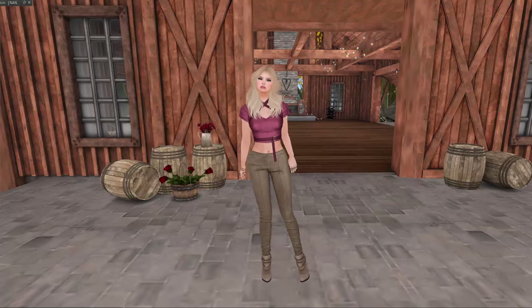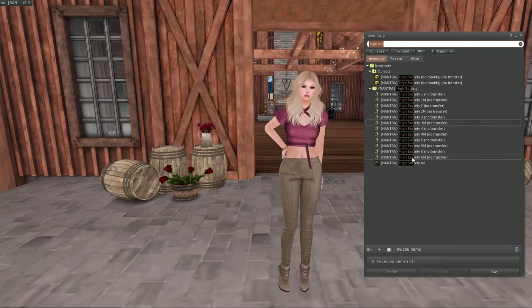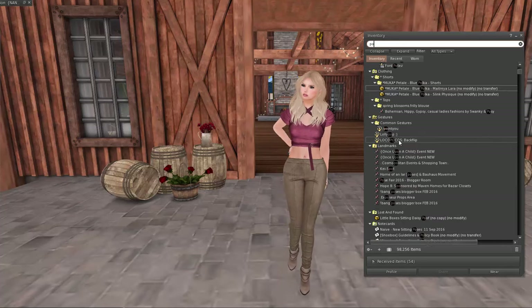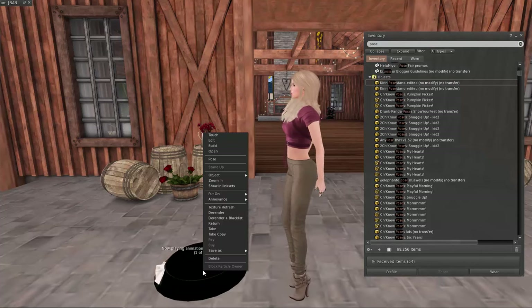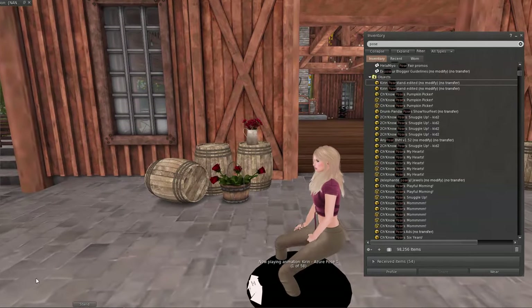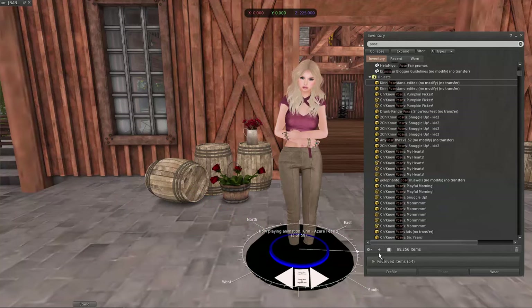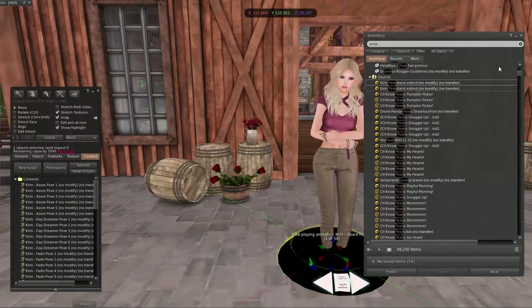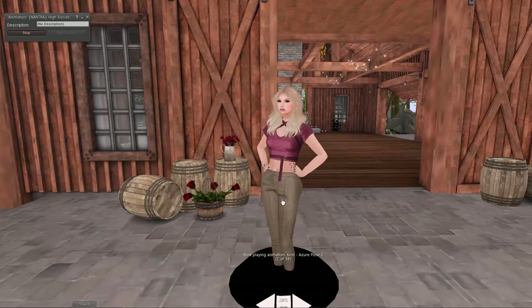I'm going to pull out a pose stand. I don't have a pose stand for this pose — I'm going to be using a pose from the High Society pack from Nantra. I love Nantra and I love this set. I use Kirin a lot, and I also use Everglow, and Triple O Studio. I love Lay Poppycock because they do a lot of poses with props and I like props. I do poses myself but I tend to do couples poses and stuff like that.